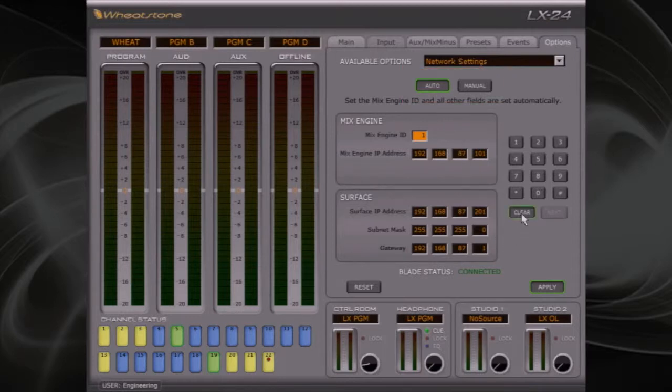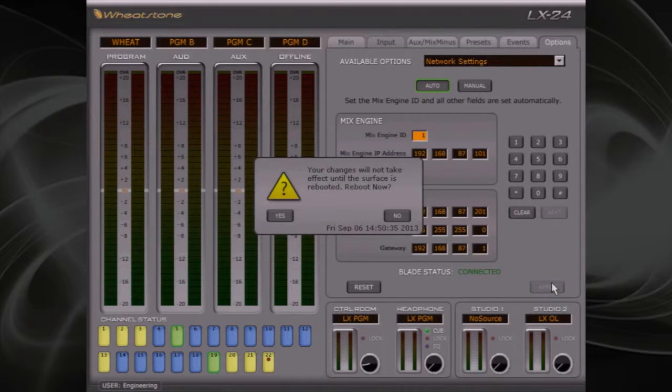Now we'll enter the blade ID in the Mix Engine ID field. Notice that the IP address field immediately changes — make sure that this IP address exactly matches the one you wrote down earlier. Then click the Apply button. You'll see a pop-up window asking you to reboot the surface. Just click Yes.